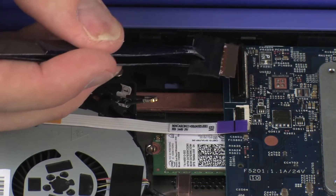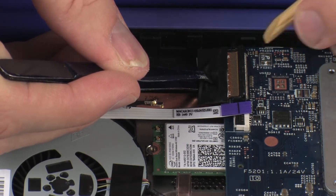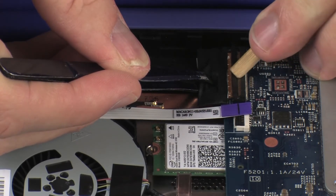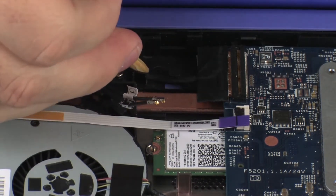Insert the display panel cable into the display panel ZIF connector on the system board and press the locking bar down to lock the cable into place. CAUTION! Use care to prevent damaging the ZIF connector and cable. Route the display panel cable under the routing tab on the base enclosure.